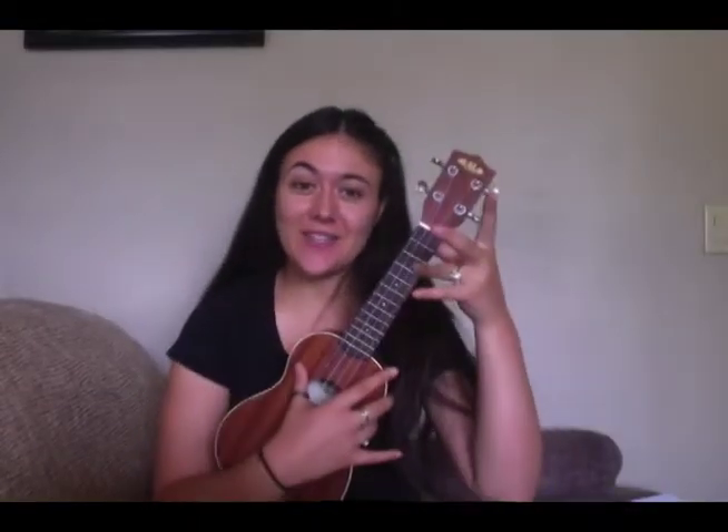Row Row Row Your Boat is played using a C chord which uses third finger, third fret, first string, and strum pattern number one.